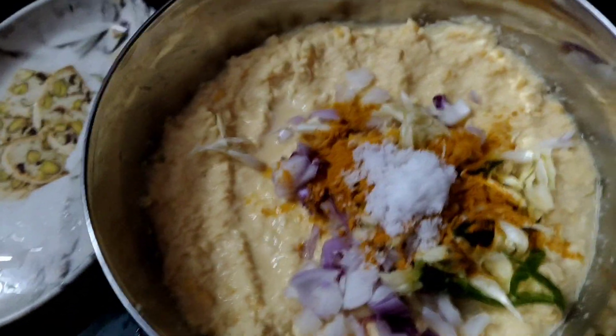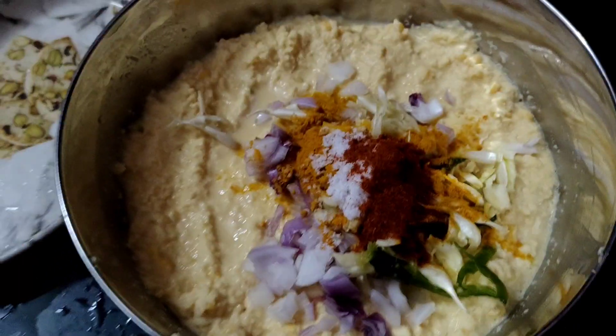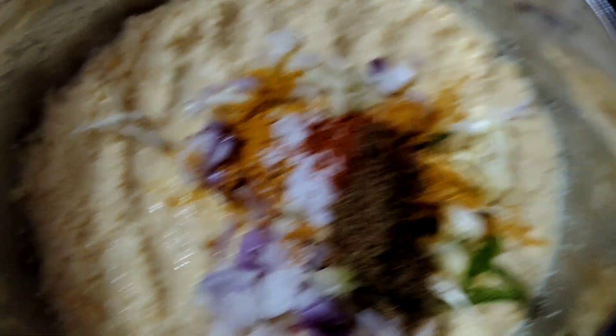We will gently separate the rice. Let's see. Give it a little. So let's just slice the masala. Alright, let's just let it. Let's just put the powder.